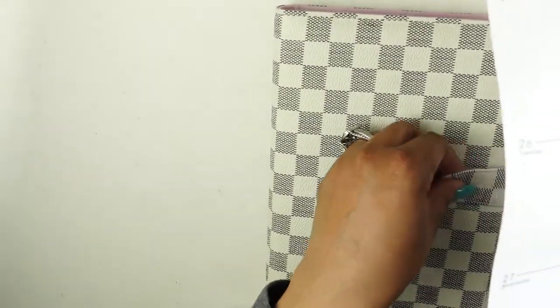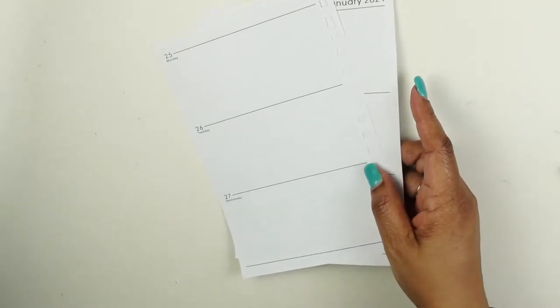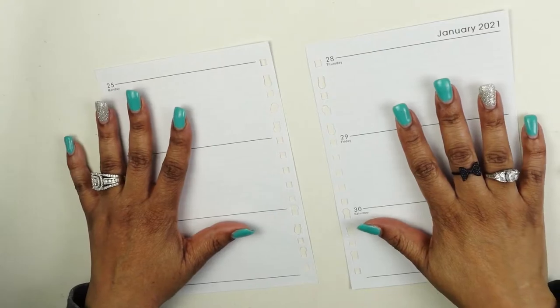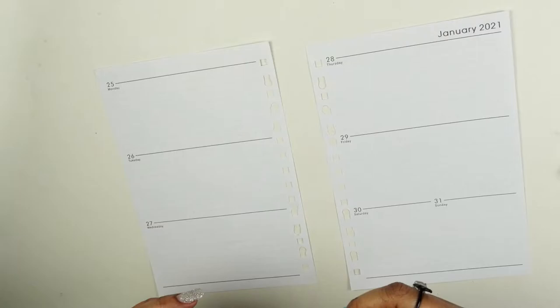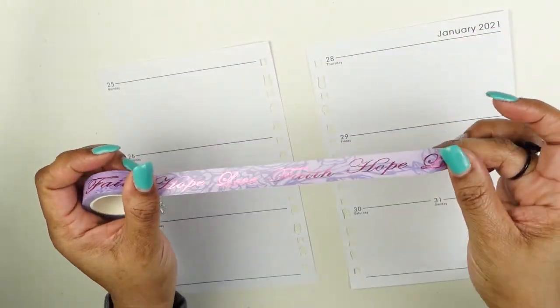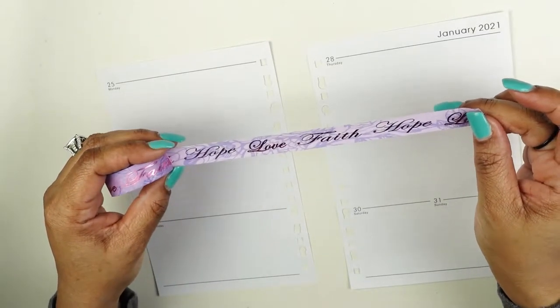I hope you enjoyed those tips for how you can repurpose planners. I am the type of person who really does not like wasting money, so any way that I can save money I will. I'm going to start decorating this planner — I have this beautiful washi tape from Benvonally.com that says 'hope, love, faith.'